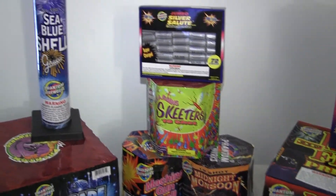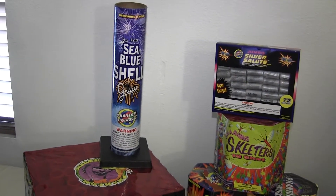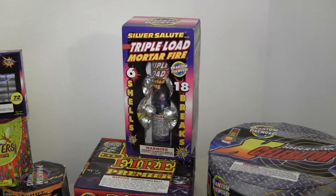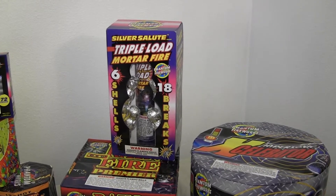And the same thing with this canister shell — this artillery shell — the Sea Blue Shell. There was a special on that by itself. Also, you see over here the Silver Salute triple load motor flyers. That was a freebie because if you spend over a certain amount, you get that for free.